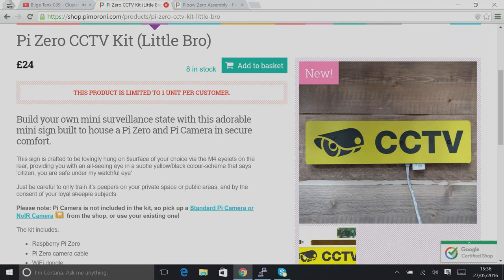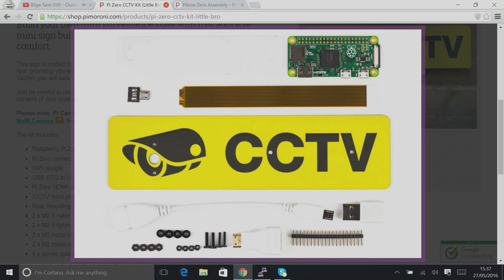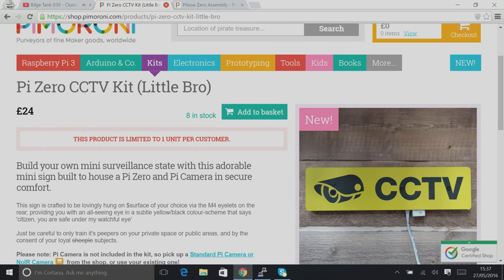We have a new product: the Pi Zero CCTV kit. It's designed for the Pi Zero, takes the camera with the camera adapter cable, and the whole thing builds together into a plate you can mount on the wall. You get Wi-Fi with it — you just need a NOOBS card and a power supply, plus a couple of bolts to mount it. We didn't include the camera because you can choose noir or non-noir. The kit is £24 and the camera is £22 on our site.